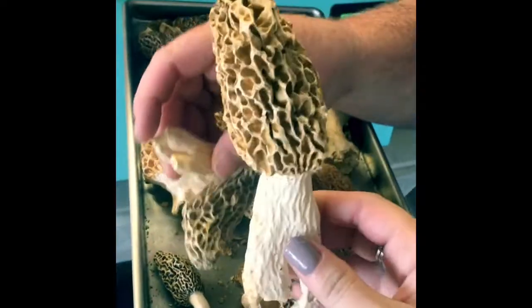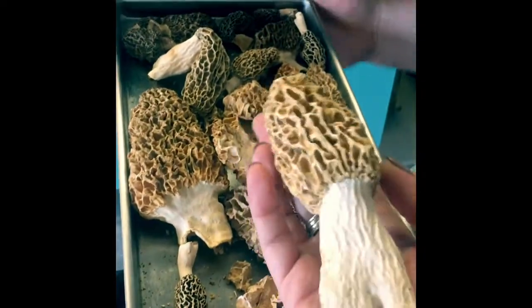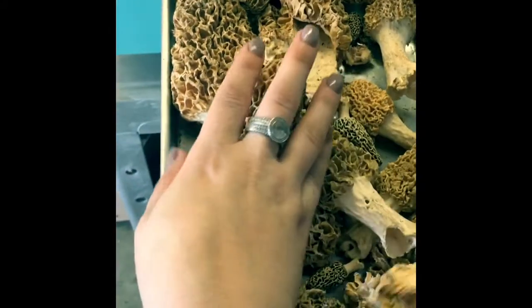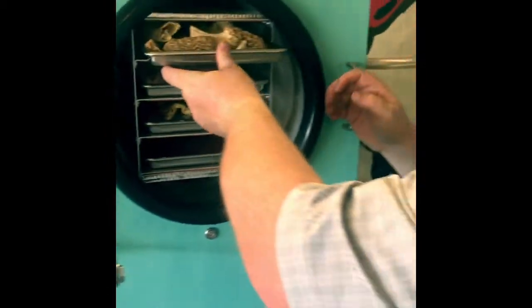You'll see that here shortly. I'm gonna try one of these smaller ones. Everybody wonders how to save morel mushrooms. The only way to do them is cook them as fast as you can pick them. So if this works, then we've got something magical happening.